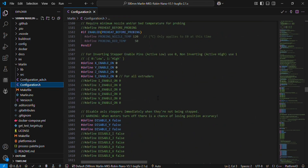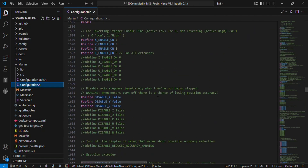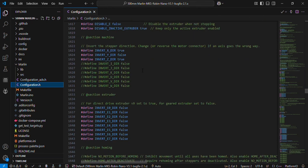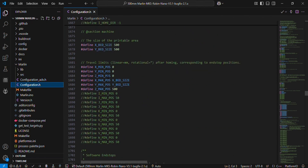Now let's go to the size of the printer. Before that, you can see the direction settings for X, Y, Z, and the extruder. If you think the direction of your X, Y, Z, or extruder motor is opposite to what you want, you can change true to false or false to true here. For the size, since we are using this firmware for a 500mm printer, the X axis will be 500mm, Y axis will be 500mm, and Z axis will be 500mm.